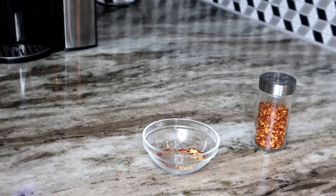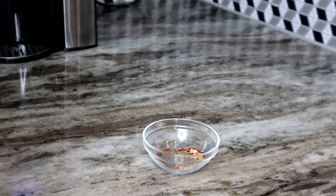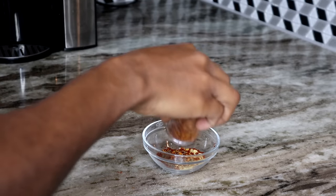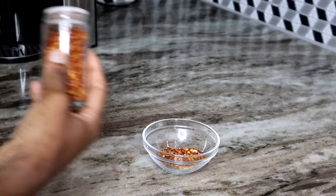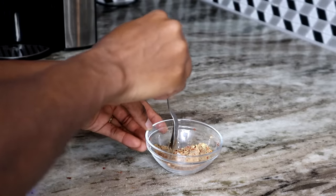What we're going to do is basically mix all the seasonings together, and then we're going to start adding it onto the fish. You can use whatever fish you want — any fish fillet will do. We're using codfish today.